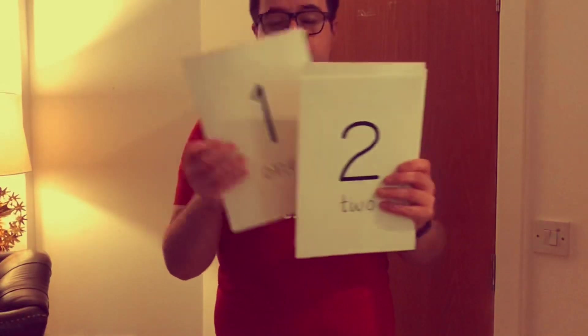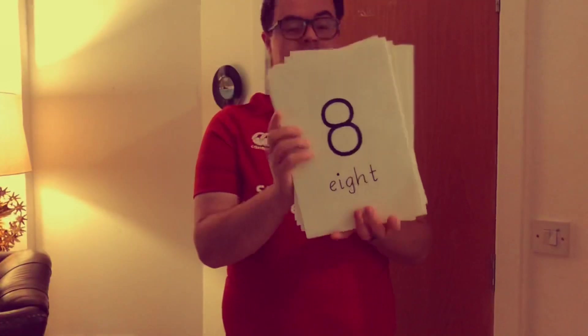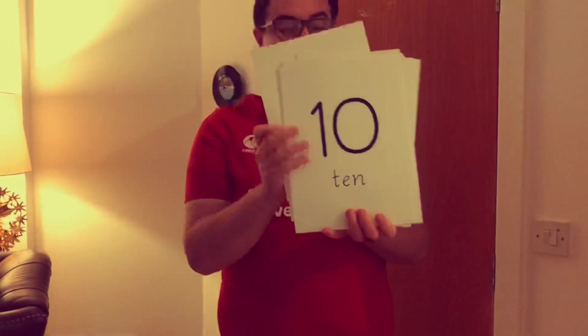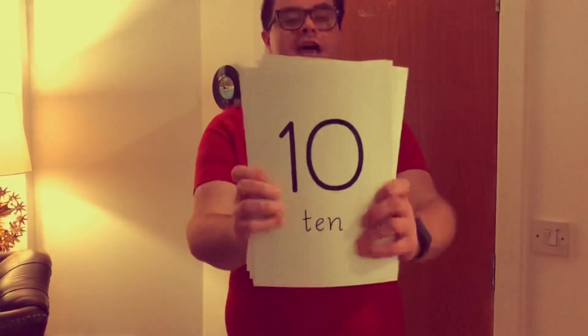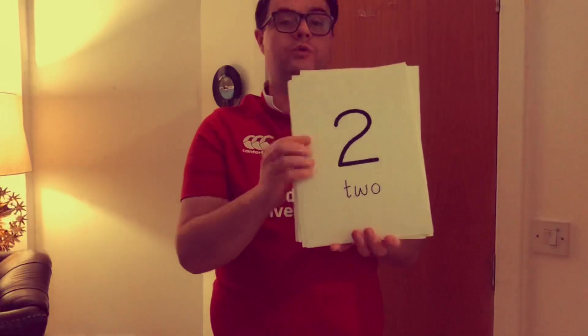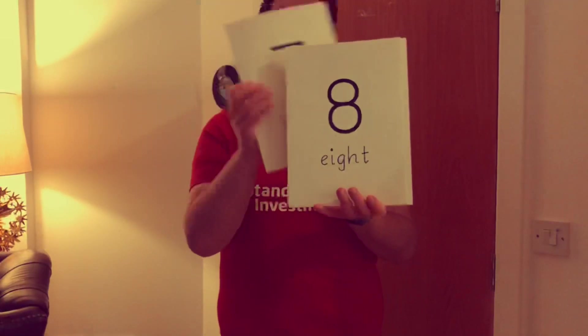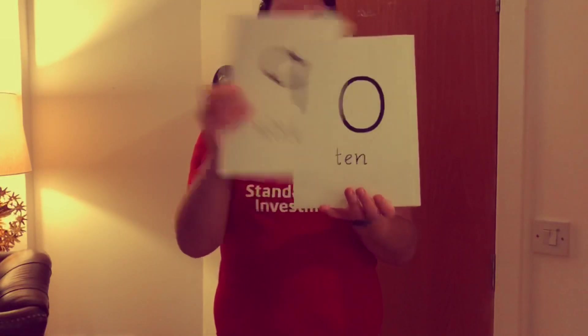Are you ready? Stop. Ready. Point. Zero, one, two, three, four, five, six, seven, eight, nine, ten. What's that number? Ten. Let's go again. Are you ready? Zero, one, two, three, four, five, six, seven, eight, nine, ten.